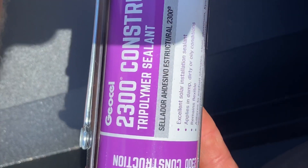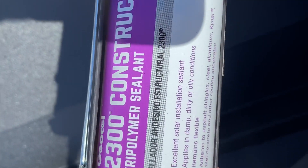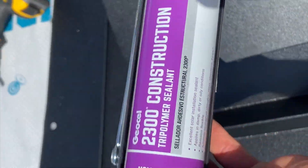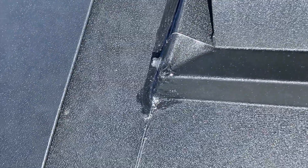The caulk we use is GeoCell 2300 Tri-Polymer Sealant. It's clear, and so far we've had really good success with it. It's a super strong, super good caulk for metal roofing applications and we love it.